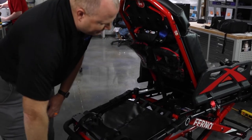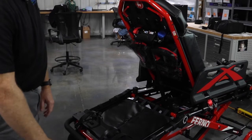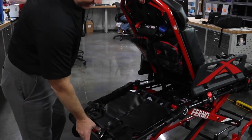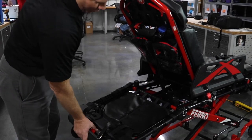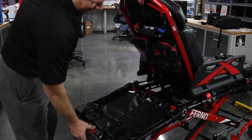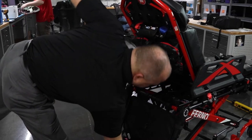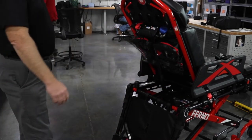For anybody that's been in EMS for an extended period of time, you'll remember the old Ferno 35As. One of the things that made that cot unique was the ability in tight situations to drop the head end of the stretcher down.